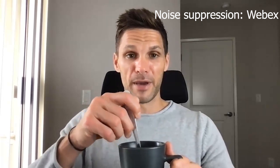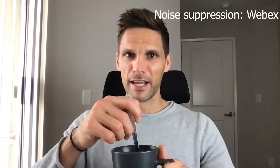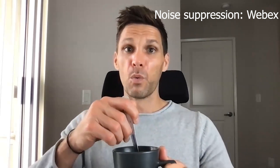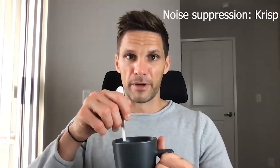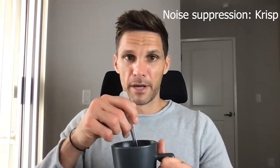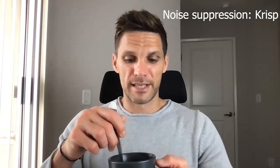Now I'm going to turn the noise suppression on in WebEx — 'remove background noise' — and here we go again. If you're on a call and someone starts slowly stirring a spoon and talking in a very monotone voice, be concerned. We're going to do this again in Crisp. Hopefully you're not trying to kidnap somebody while stirring your tea — this is what it sounds like with Crisp noise suppression on.